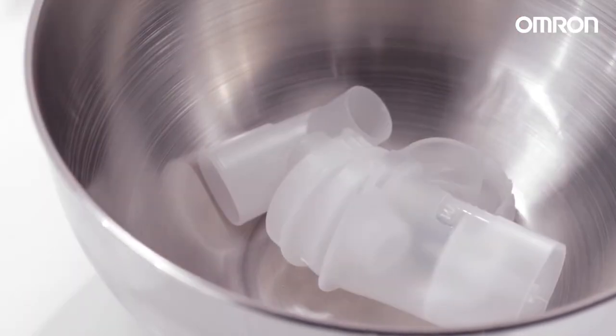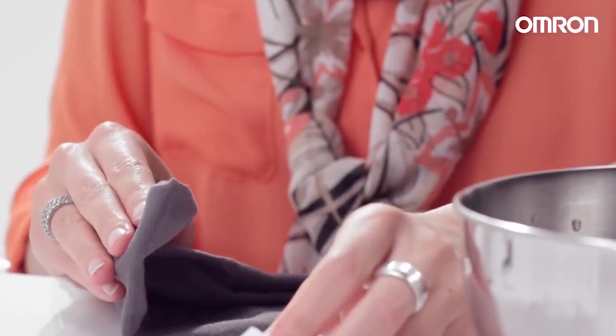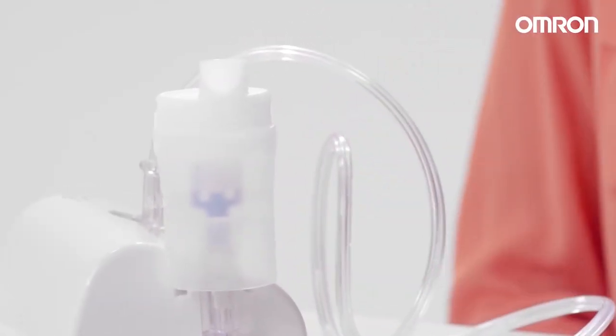Always clean the nebulizer kit and accessories by thoroughly rinsing with clean hot tap water after each use and after the last treatment of the day. Reassemble the nebulizer kit and put it in the storage bag.